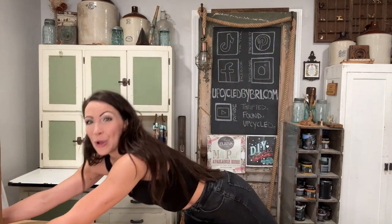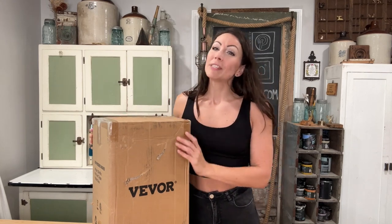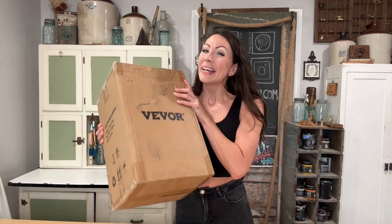Before we get started, I want to give a big thank you to Veebor. They have sent me over a power washer that is about to make my life so much easier. Y'all know I love rusty, crusty farmhouse junk, but sometimes I do need to clean it up a little bit. Let's get this guy opened up and check it out.